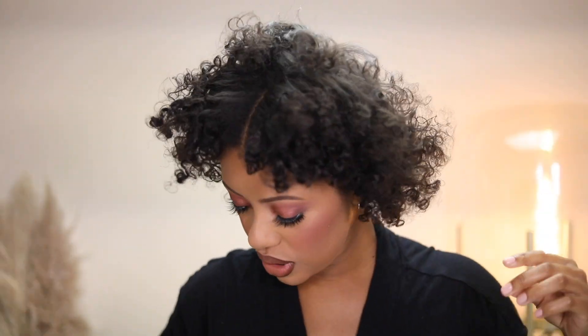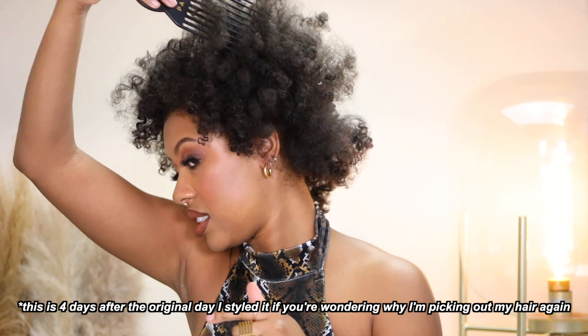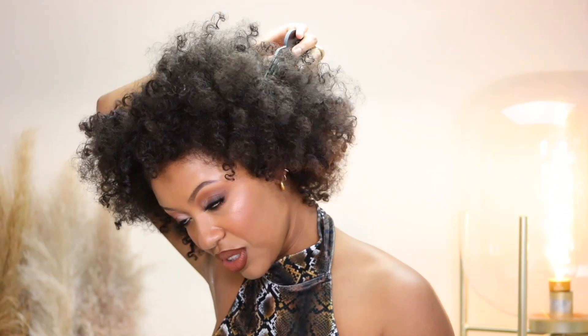Look at these curls — this is what I'd be looking for with my flexi rod sets, but I have failed miserably in the past. Now that my hair is back curly, I'm going to try it again because I bought some new products. Now we've got the pick — you guys know the drill. This is so fun. I left the house and came back, so I'm going to re-pick it out so you can see how big I wore it. It's always humid outside, but I love how my hair turned out.